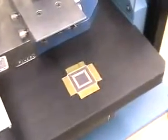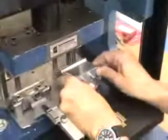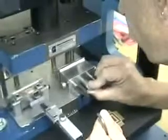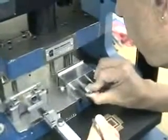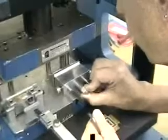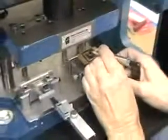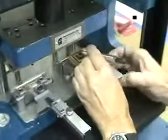Now let's remove all four tie bars. Using the worksheet we've previously completed, we proceed to the next step: trimming the leads to length on the cutting station. The lead length has been calculated on our worksheet using the formula provided. The length we've developed is 177 thousandths for each side.